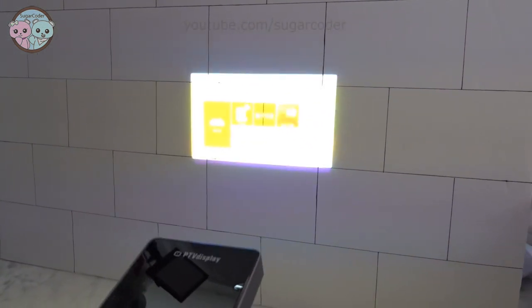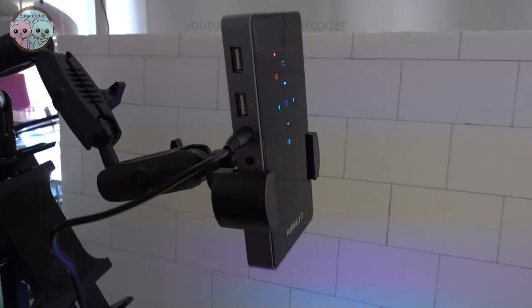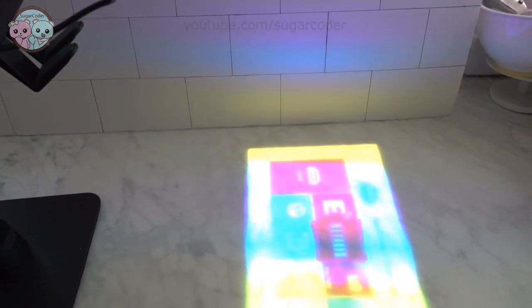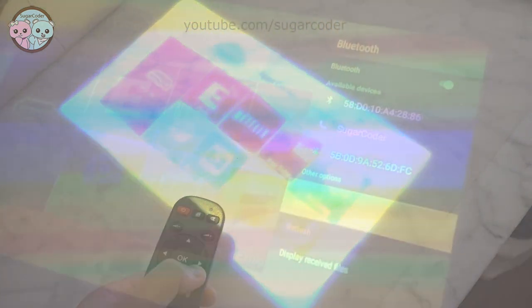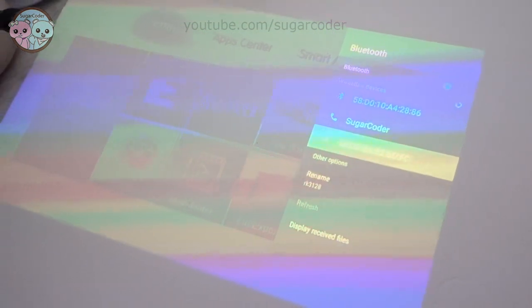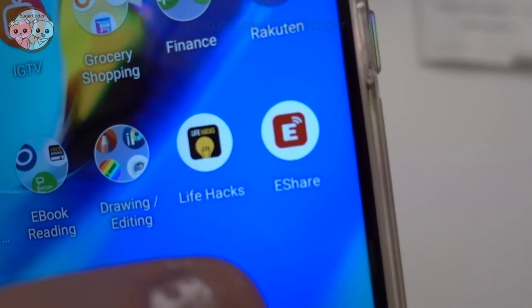Here is an example for how I will use it to decorate cookies. First, I find the image that I want to trace onto cookies. Then I connect the projector to my phone through this app. I put links in the video description on where to get this projector as well as where to download the mirroring app.